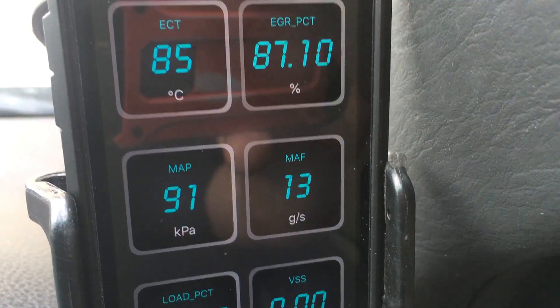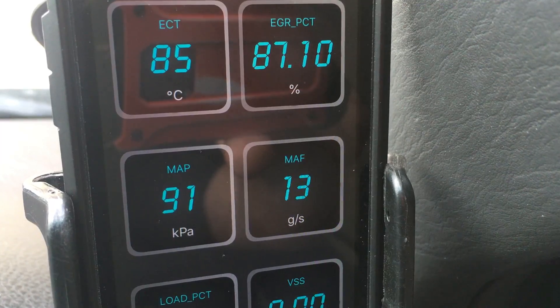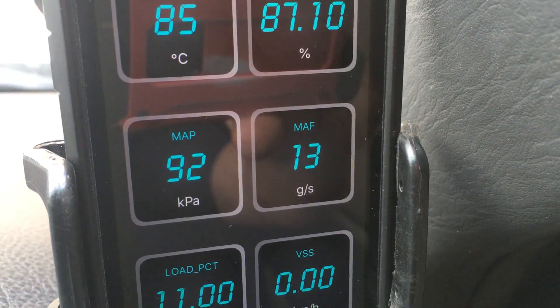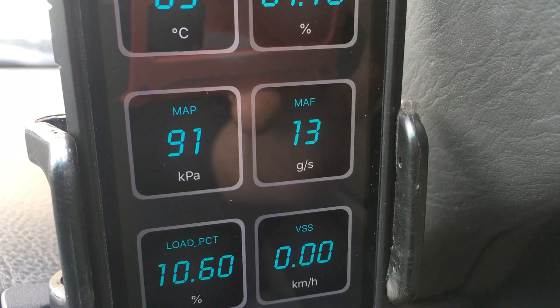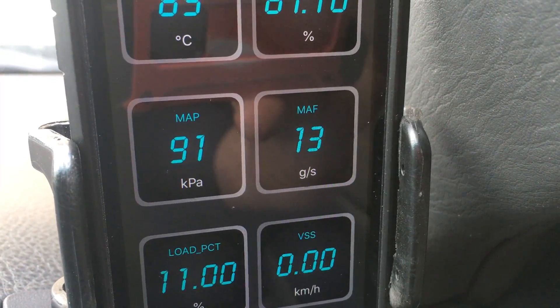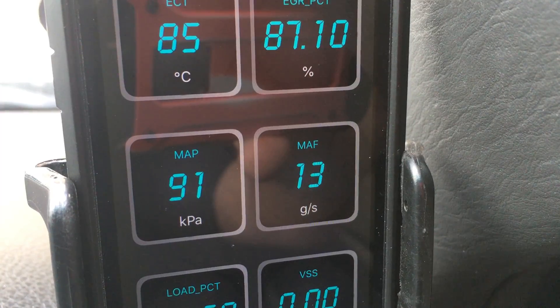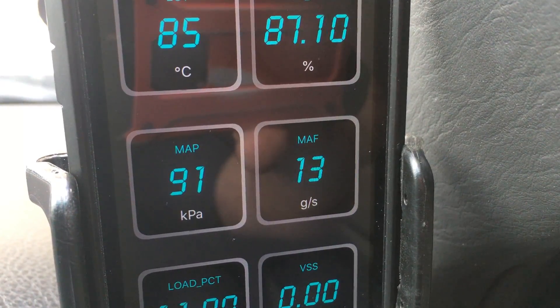So: coolant temperature — awesome, that's accurate. EGR position — that's awesome and accurate. The MAP — awesome and accurate. The MAF — awesome and accurate. Same with the load and the speed. One of the important ones — the other reason I thought I'd do a quick video — I say quick video, it's going to be about 10 minutes, I'm nearly done.